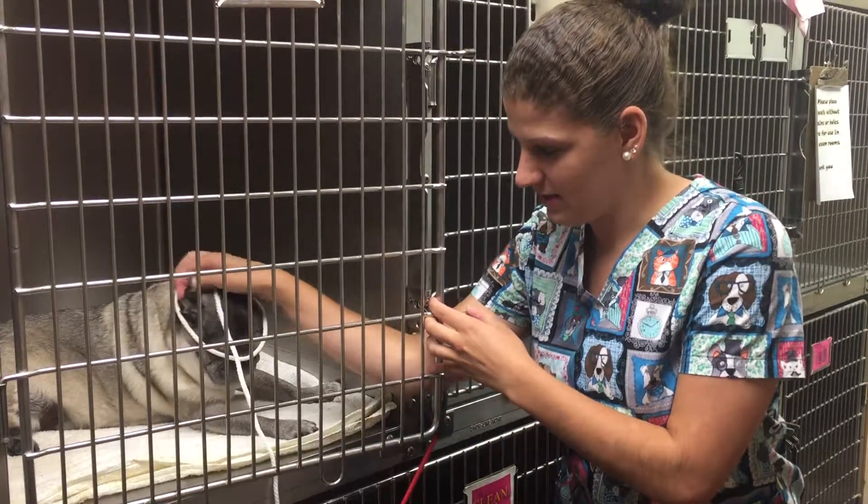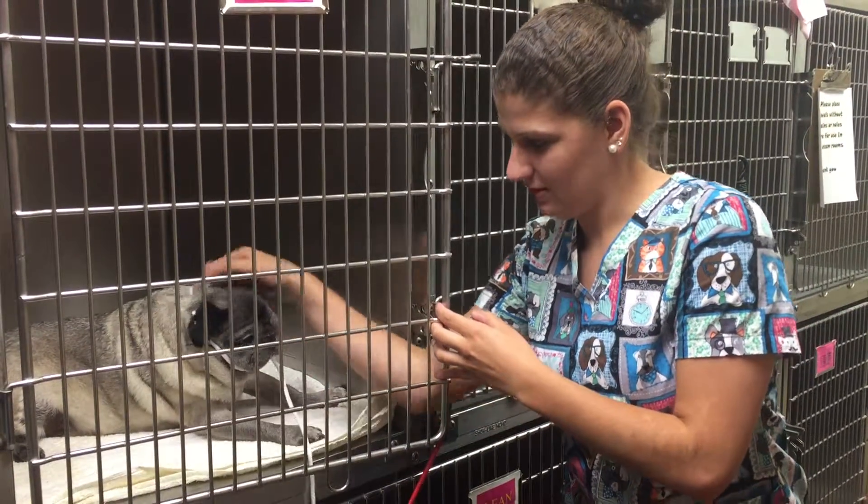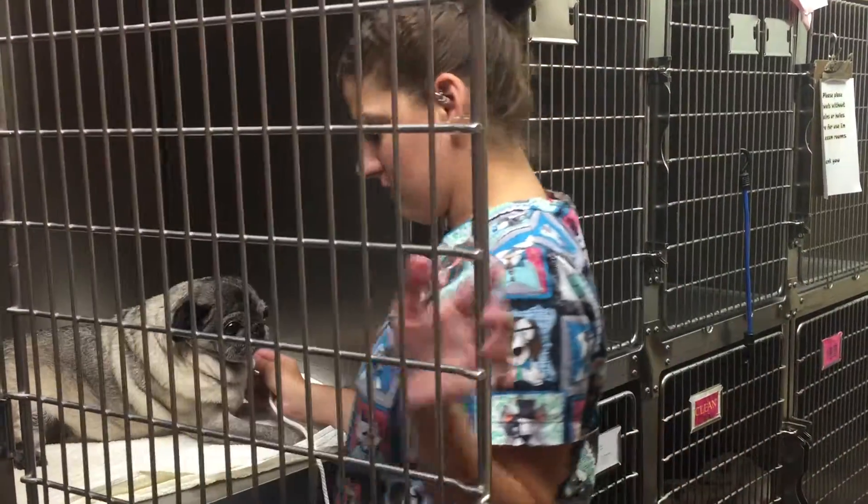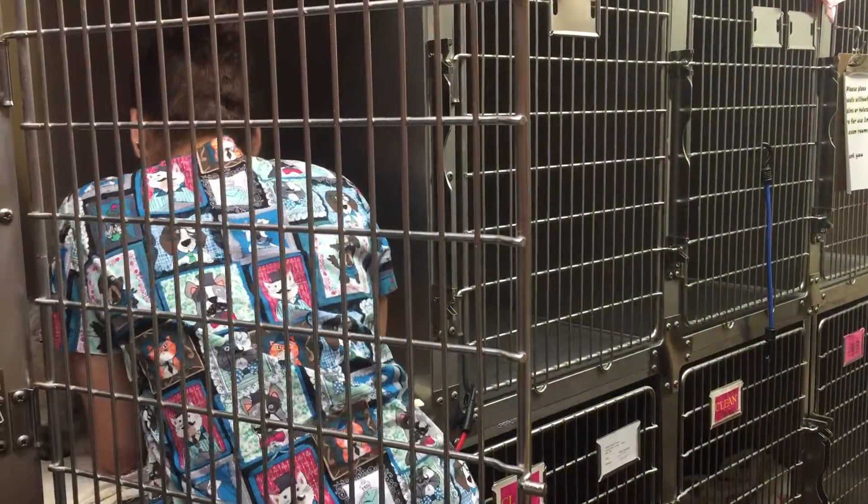I'm just going to put this around his neck, just like that, and hold on to it, and then just open the door and grab him.